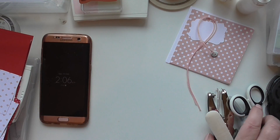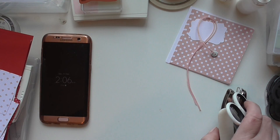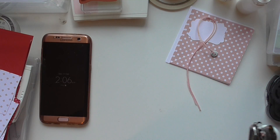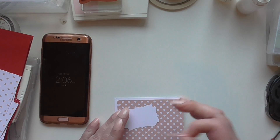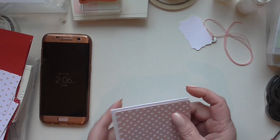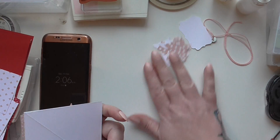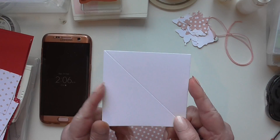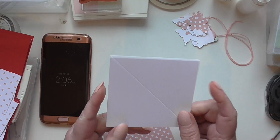Hi all, coming on with you today to do this card with you. I've got a couple of cards prepped ready to do. This first card I'm going to do with you is called a TP card. What you're going to need is three pieces of 5x5 squared card.